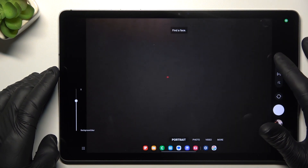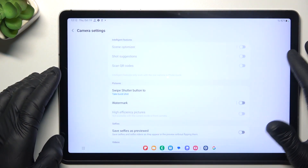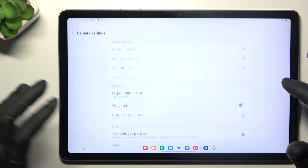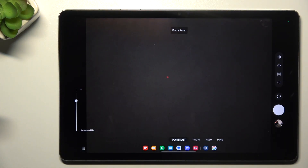In the first step, open the camera app, then tap on the settings icon, and look for the watermark. Then switch it on or switch it off as you wish, go back to the camera and take your photo with or without the watermark.